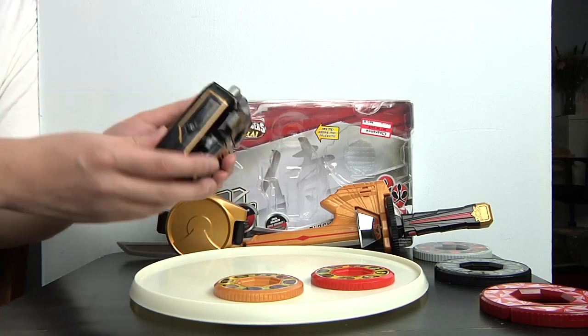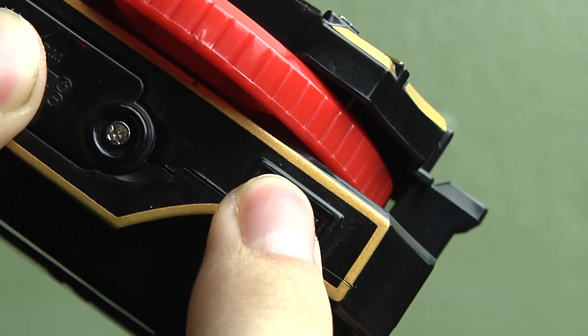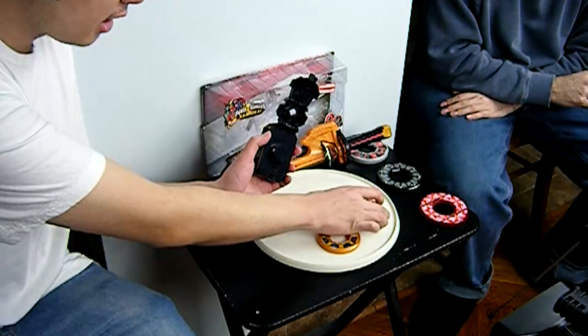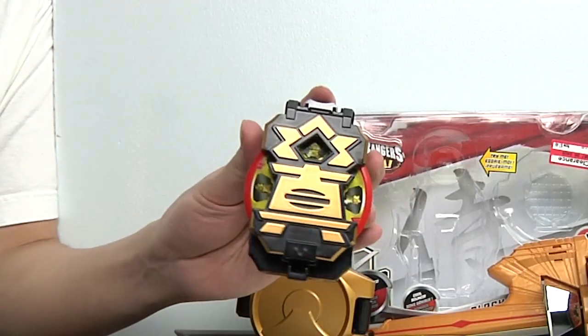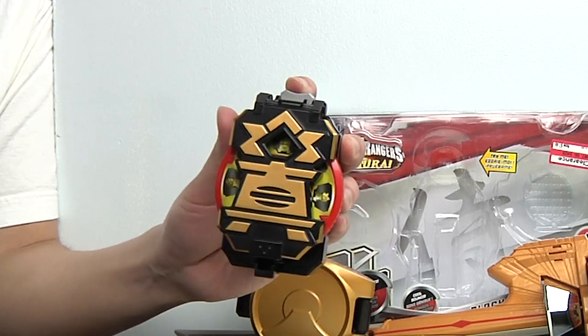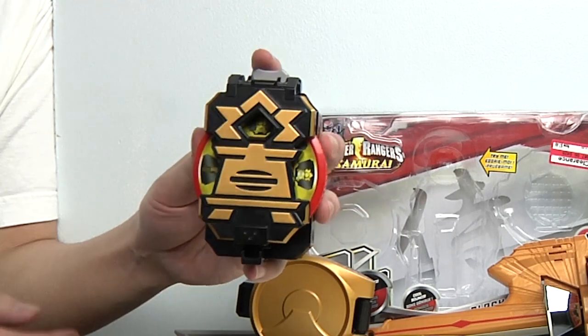What you do is you have the on/off switch here, you open it up and put any of the discs in, close it, and it rotates between four different sound effects.